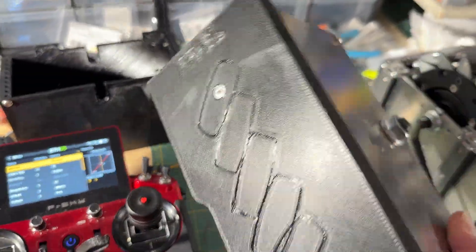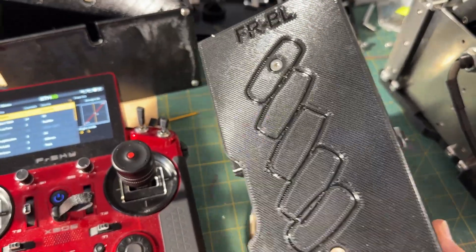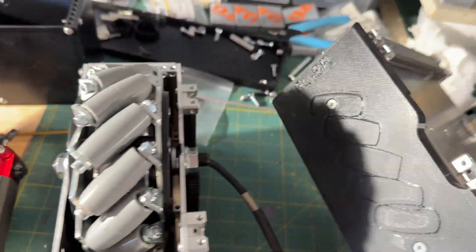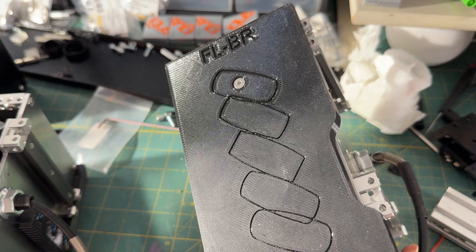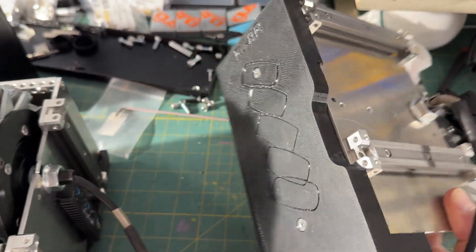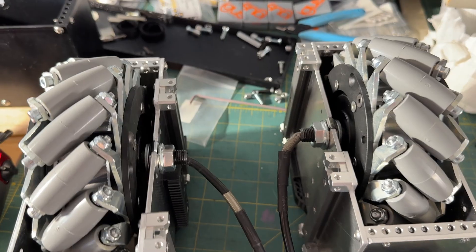Just for fun, I put which wheel it is and a little wheel pattern on the top of each of the wheels, so when you take the foot shells off you can describe what the wheels are doing and see which way they're located. All right, that's it — bye!